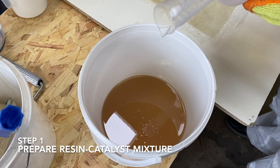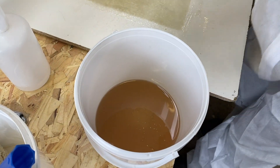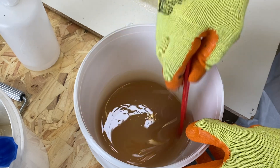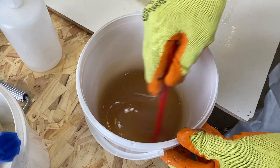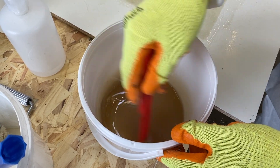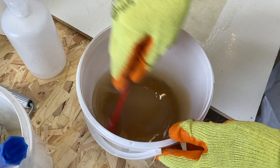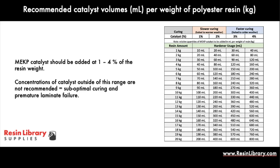Step 1 involves the addition of MEKP catalyst to the polyester resin. Once added, carefully and thoroughly mix until a slight color change has been observed. Ensure the catalyzed resin is used within 15 minutes to avoid premature curing. Concentrations outside of the 1-4% range will result in a defective laminate. Calculated quantities to catalyze resin are provided in the adjacent table.